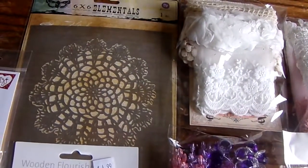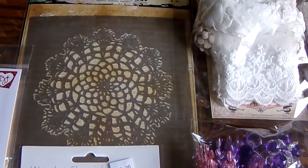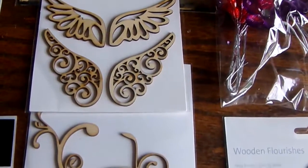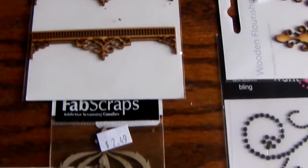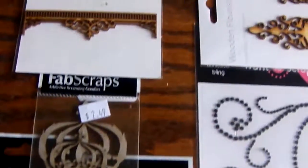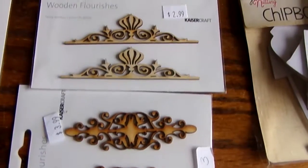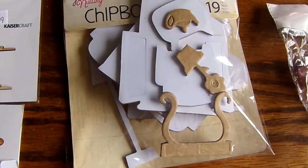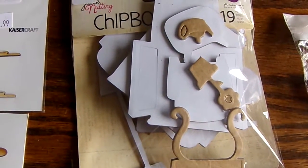We have a beautiful six by six doily stencil, some angel chipboard, some flourish chipboard, all kinds of chipboard elements. Look at the poodles! Here we have some more flourishes, and a whole package filled with little chipboard furniture. Imagine what fun I'm going to have with this.